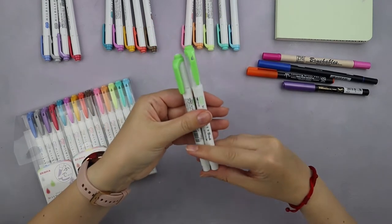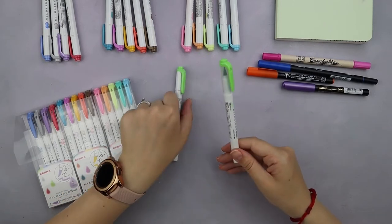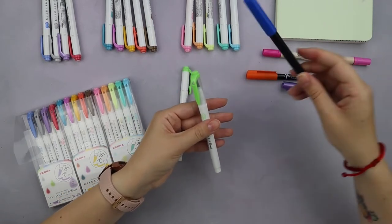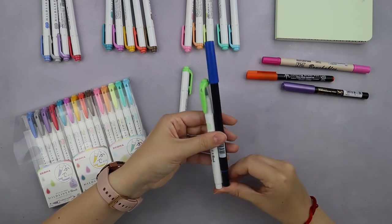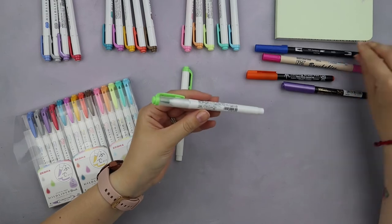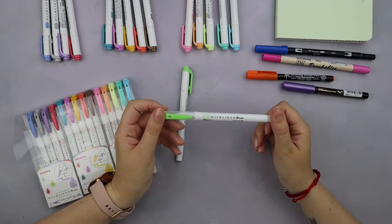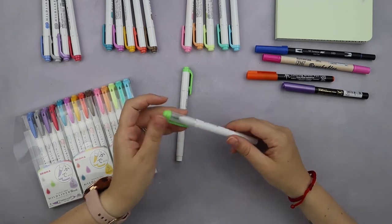Lengthwise, the brush pen is a little bit longer than the highlighter, but it's still significantly shorter than Tombow Dual Brush Pens, for example. So in case you do a lot of bullet journaling outside and you like to carry all your favorite supplies with you, these brush pens are going to be great.